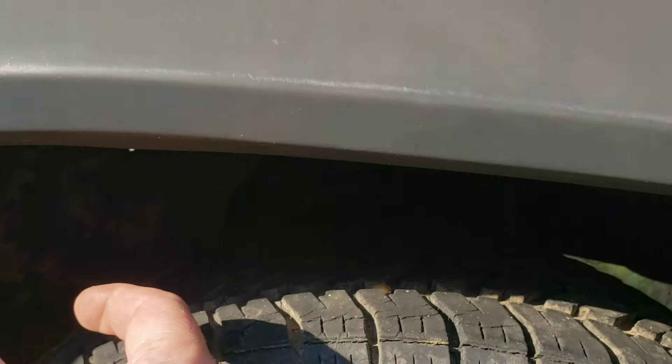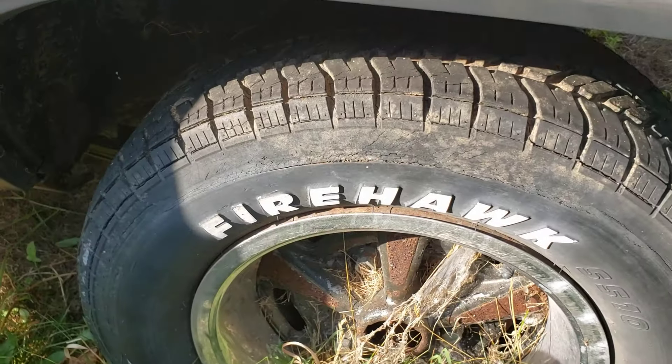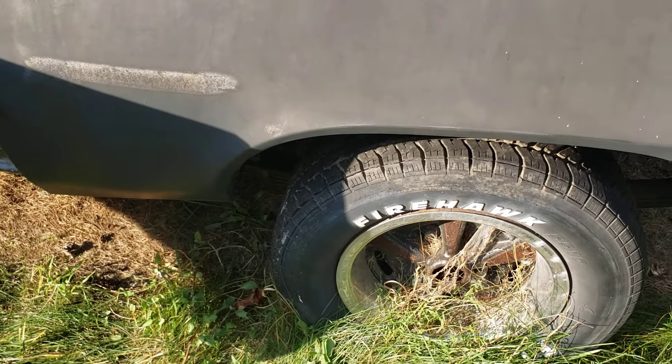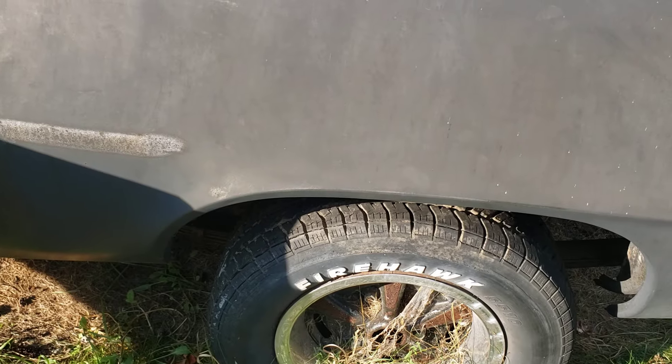When you do these wheelhouses, you can go two or three inches and cut that outer lip, and if everything is good that works. But what they did — they went from nothing and went up. There's nothing wrong with doing that. The problem is they didn't mock up, which means they didn't set this up and put the piece in and decide where to go. I think they used the wheel arch repair panel out of a '67-'68 instead of a '69.